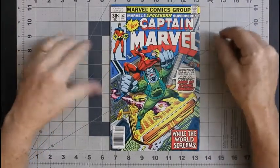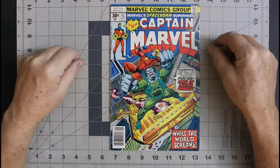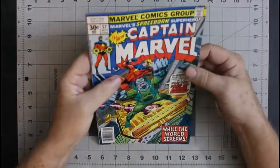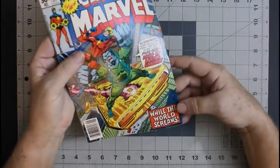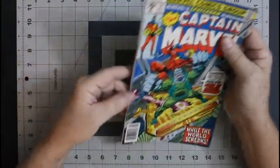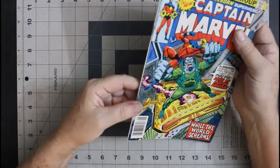We'll start off with Captain Marvel 52. Nice Milgram cover — take a look at it here. It's got soft corners, soft corners all the way around.